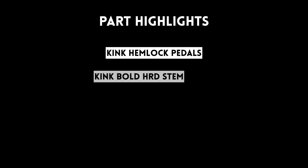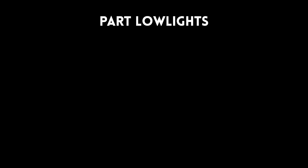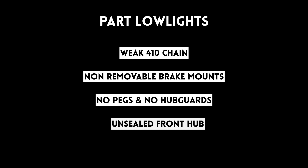Let's talk about the part package highlights and lowlights. The Kink Launch comes with aftermarket Kink Hemlock pedals and an aftermarket Kink Bold HRD stem. It also has a sealed integrated headset and a sealed bottom bracket. Some lowlights are the weak 410 chain, non-removable brake mounts, no pegs or hub guards included, and an unsealed front hub.